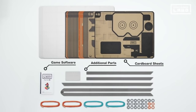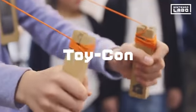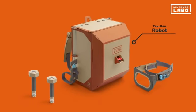With these sheets, you can make your own cardboard toy controllers. Toy-Con creations come in a variety of shapes with different activities to enjoy. But the Toy-Con robot is the most advanced of them all.